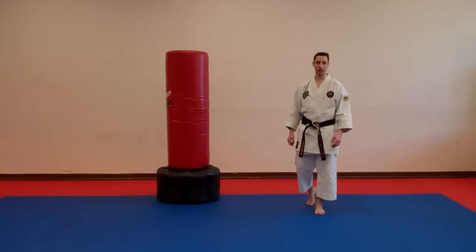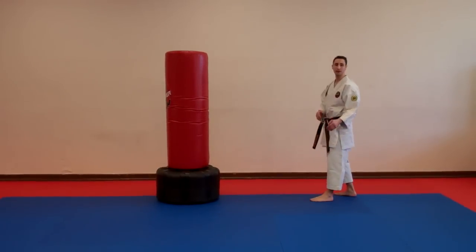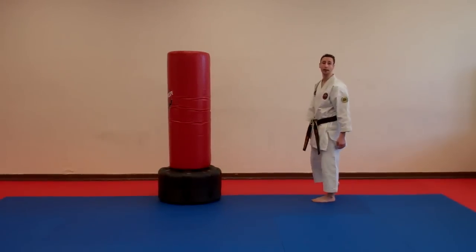Welcome! My name is Warren Levy. Today I'm going to be teaching you how to do a spinning wheel kick. Let's go through the stages and the steps of instructionally breaking this technique down and how to make it work when you're actually fighting somebody.